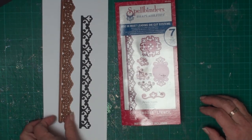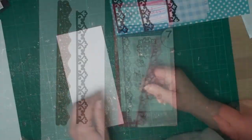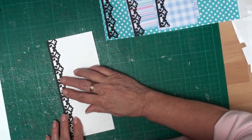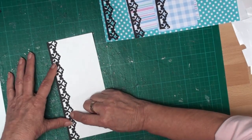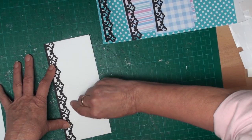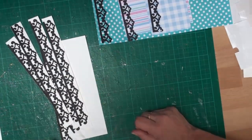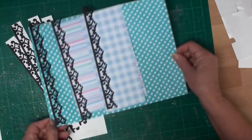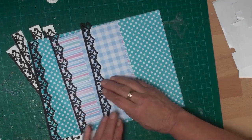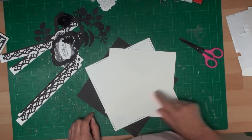From the border die in the Parisian Accents set I'm going to cut four borders. All I'm going to do is add them to some white card, glue them down, and then with a knife or guillotine just cut along the edge just missing the lacy bit, so that I create four little borders. If you want to add some color, just add the borders to the color of card you're going to use and trim off along the lacy edge.